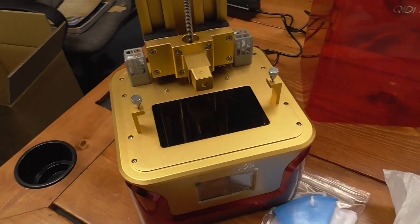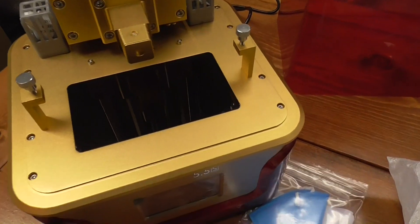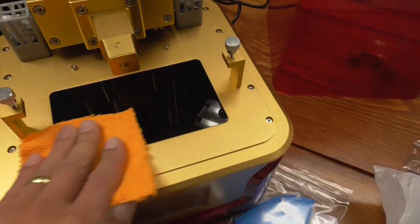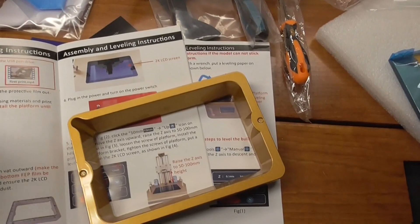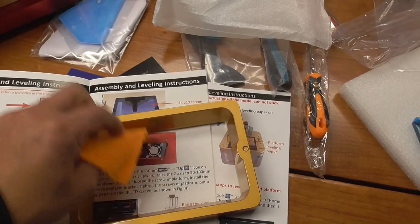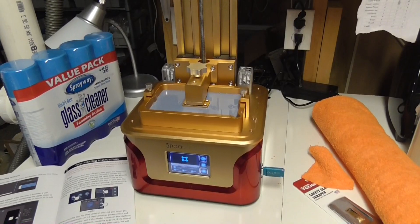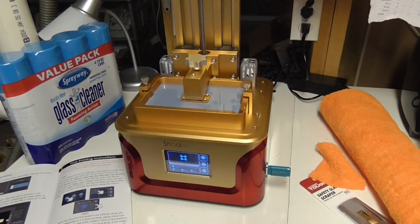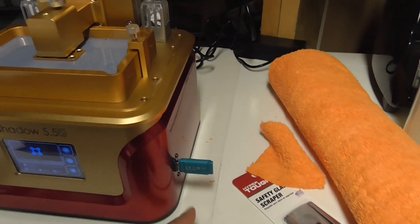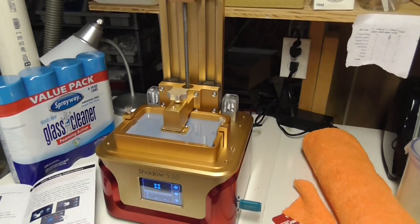One important thing: grab a microfiber cloth — do not use paper towels because they will scratch the LCD screen. Make sure all dust is off the screen and it's completely clean with no particles. The vat comes with FEP already applied, so you don't need to add that. Do the same check on that screen. I'm now going ahead with the first print using the piggy bank file I plugged in on the thumb drive, without opening Chitubox at all.